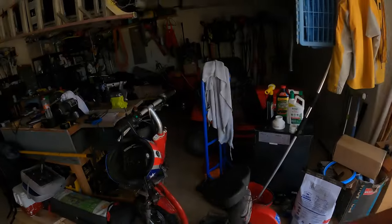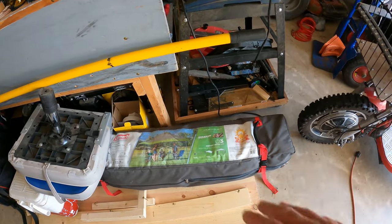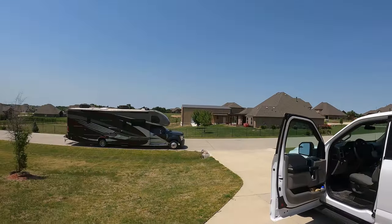Welcome to Dude RV. I really appreciate you stopping by and you got here just in time to see me do some RV handyman stuff. I've got a couple of things I want to take care of on the motorhome. The first one is I want to figure out where we want to start carrying our Coleman pop-up shelter again. I love that thing. We've been park hopping, so let me show you what I'm thinking.